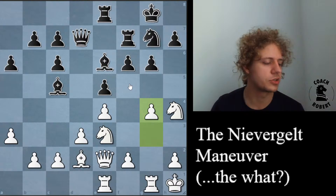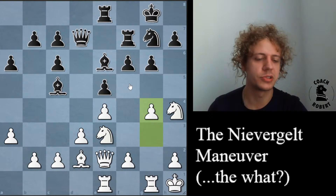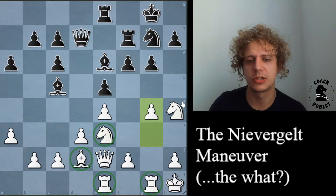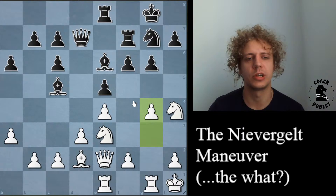We're looking at the first example of this Niebergelt Maneuver, named after Erwin Niebergelt, who was playing white in this game — but he was actually not the first person to do it, as we'll see. All the pieces are pretty much looking good here, and now they're finally playing g4 as the pawn break. A lot of the time in the opening we're breaking in the center, like with d4, e4, f4, or c4. So it's a little bit rarer to see this g4 break — it should be part of your arsenal if you've never attempted to break on the flank before.